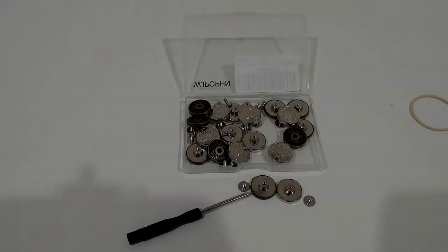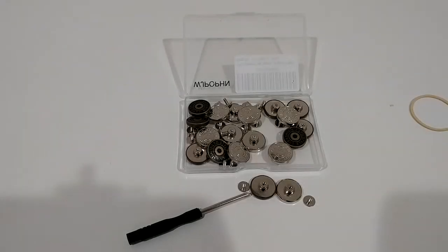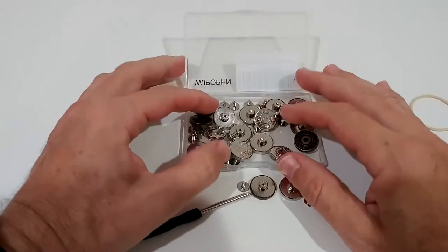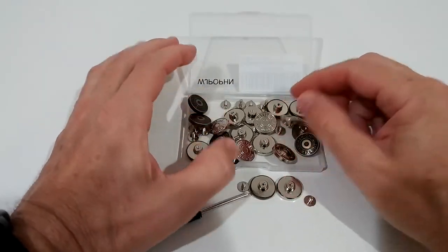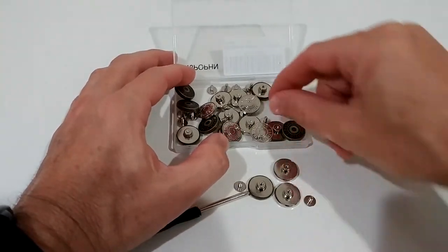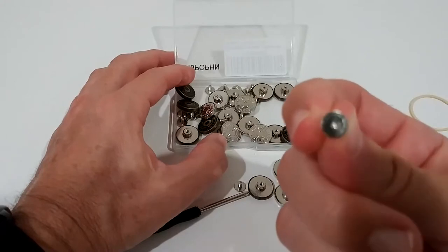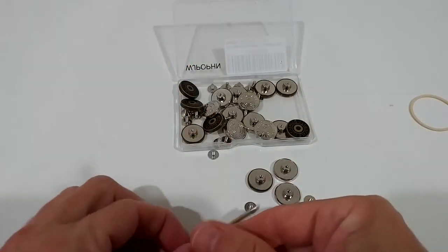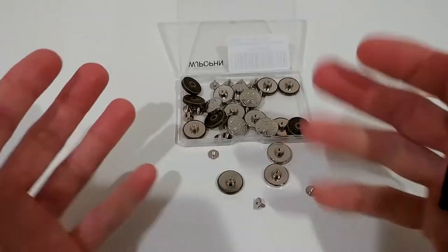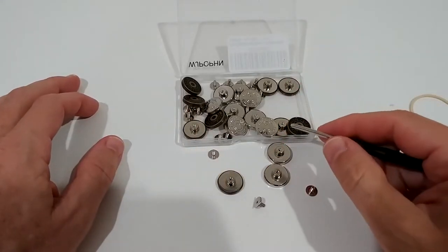Hi guys, just wanted to share my experience with this jeans button replacement set. You get really a lot — all these buttons for the front and also these screws for the back. It works pretty easy, though you have to make a hole, and that's maybe the biggest problem here.